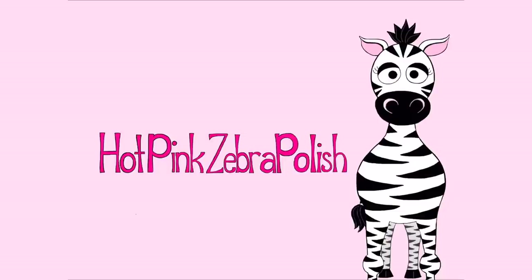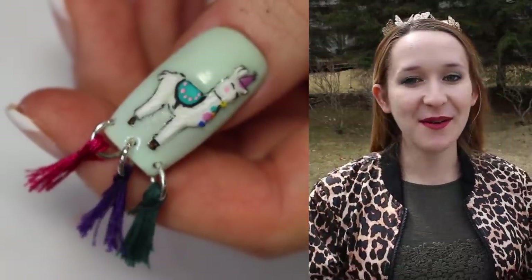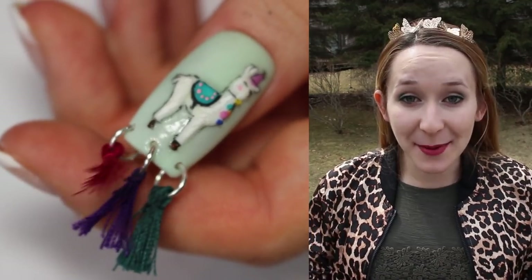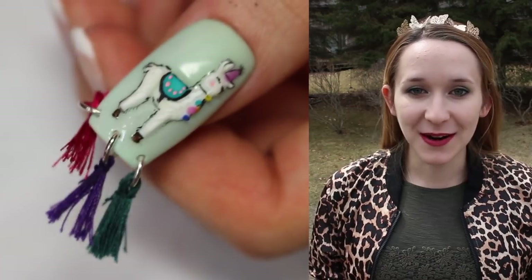3D Party Llama Acrylic Nail Art Tutorial by Hot Pink Zebra Polish. Hi everyone! In today's video I'm going to be showing you a mildly Cinco de Mayo design — it's not overly Cinco de Mayo, but it's a llama that's a very festive llama. So this could be for a llama themed party or anything.